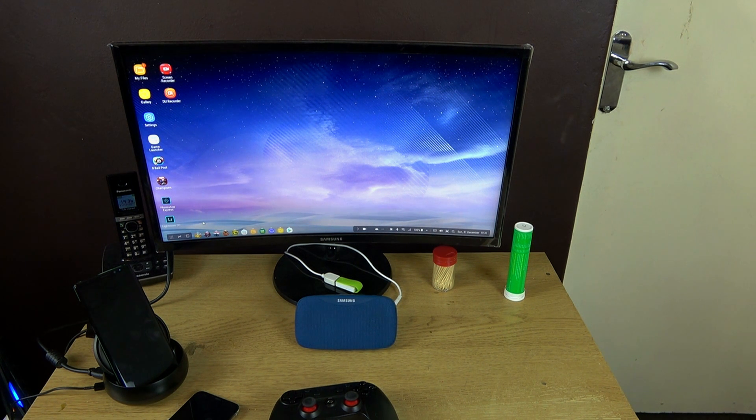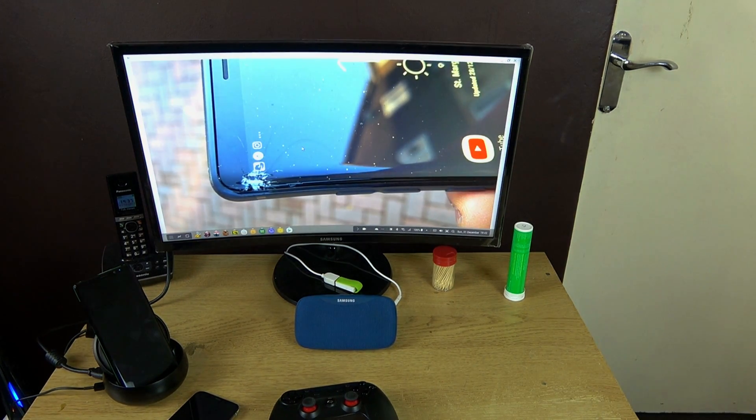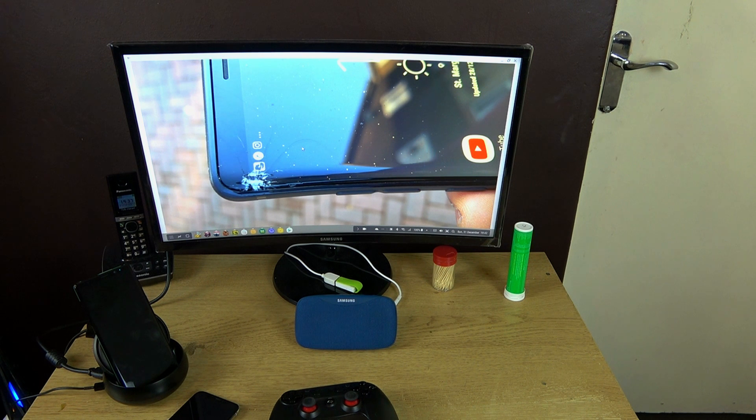Before I go into the Samsung DeX, this is just a warning: don't drop your Galaxy Note 8. I didn't have this experience with my Galaxy S8 Plus, so I'm not sure if it's the same. But just yesterday I dropped my phone — the drop wasn't very bad, but I got a crack at the edge. That cost me 250 pounds to fix. I went to Samsung this morning, stayed two hours, and they fixed the screen and charged 250 pounds.